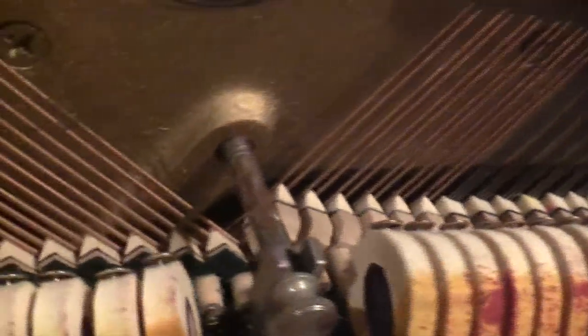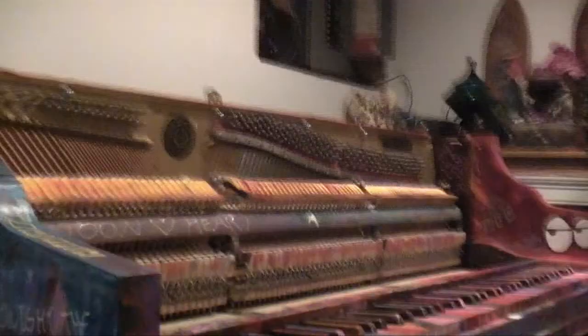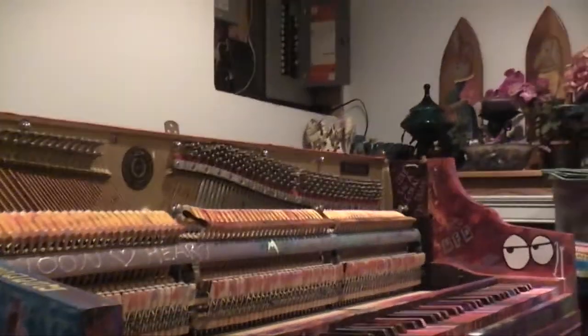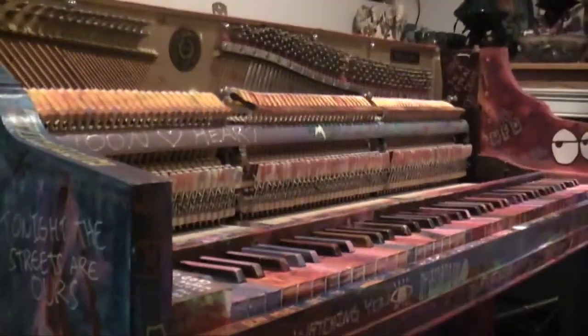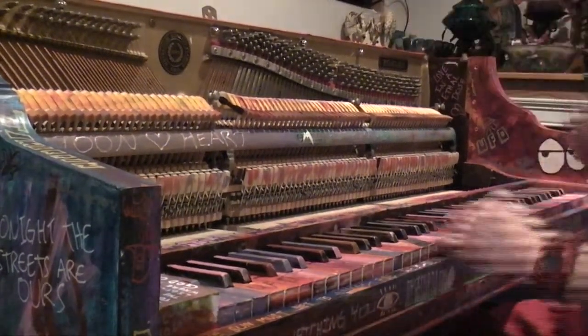If you notice, there are tacks in the keys, which is supposed to make it a tack piano — which is what they used a lot on the Viva La Vida album, for songs like 'Lovers in Japan' and stuff like that. You might not be able to hear it on the camera, but I'm going to give it a shot to see if you can hear the sound.